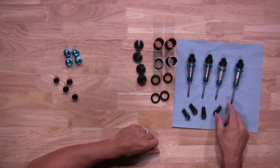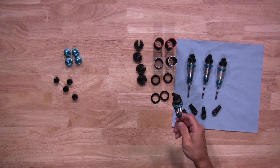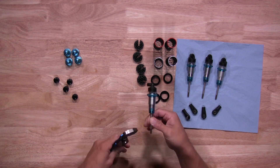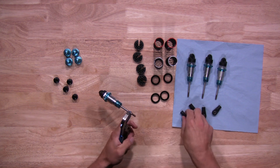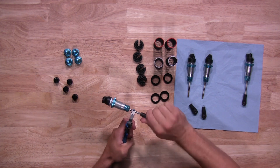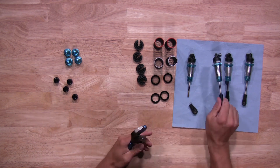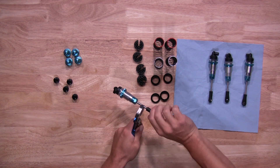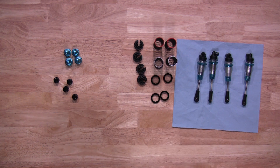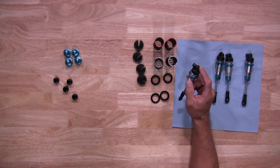Now let's go ahead and put the shock ends back on the shocks. Now it's going to remove the actual shock eyelets out of the top here, because we'll use those on the King Shocks version.